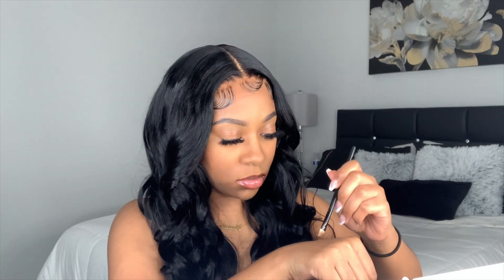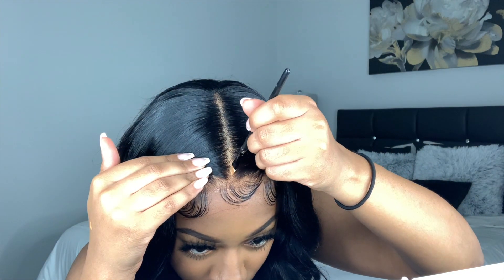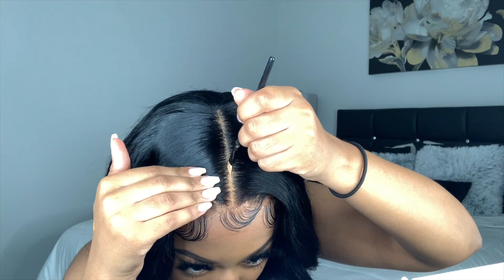Now I'm taking an angle brush and some concealer and I'm basically drawing my part to make it straight and sleek.